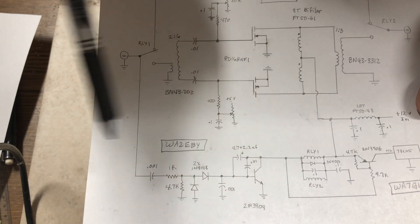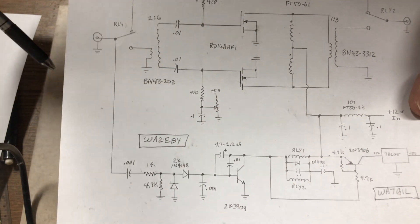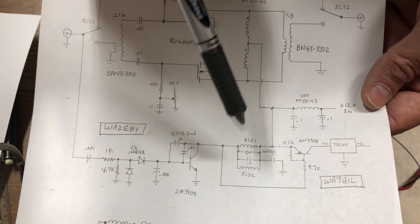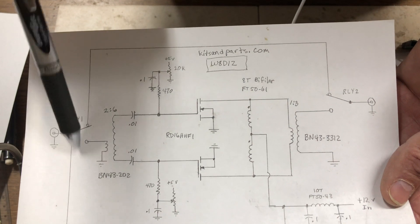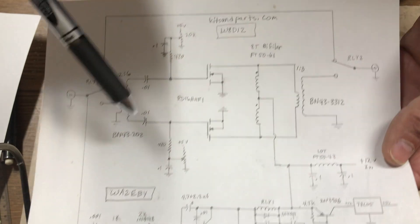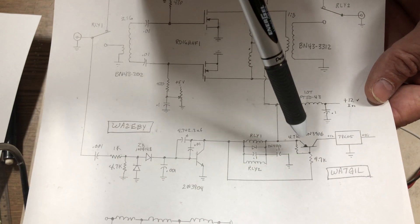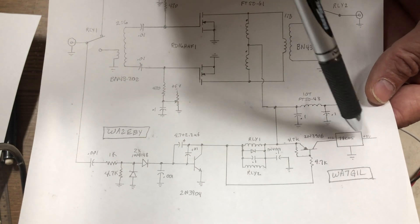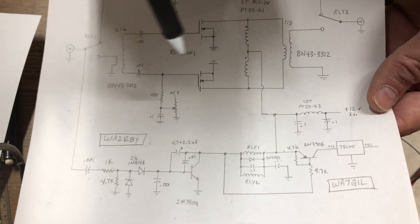WA2EBY designed the RF sensing circuit, from an article he wrote in QST March and April 1999. When RF is present it turns on the relays and passes RF through; otherwise the amp is bypassed. I designed the switching circuit that brings 12 volts into the 5-volt regulator to provide bias supply only when RF is present.